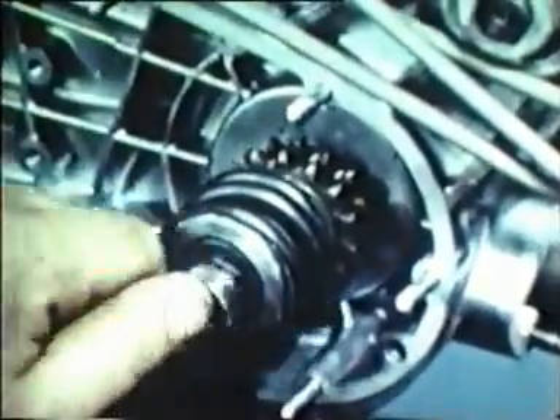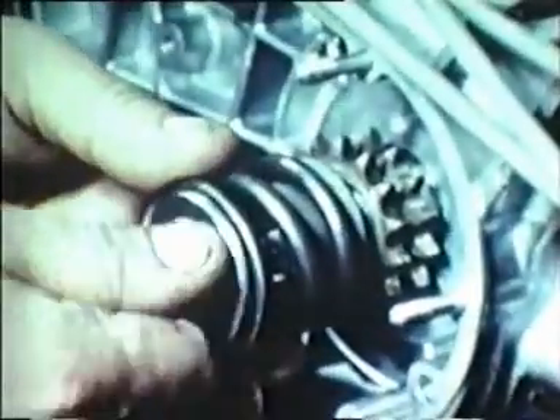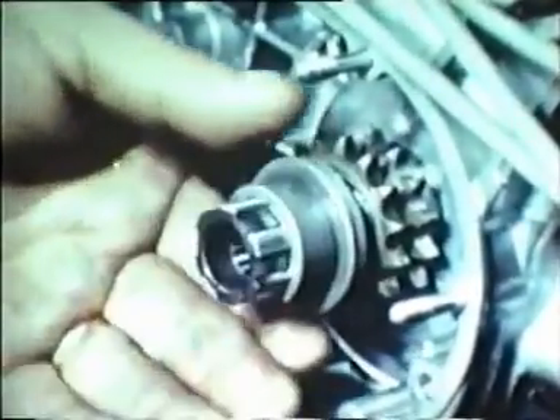Unscrew the chain drive sprocket fixing bolt, remove the washers, the spring, the sliding dog and the sprocket. The sleeve can then be removed by means of the appropriate puller.